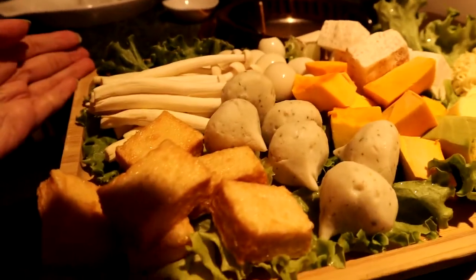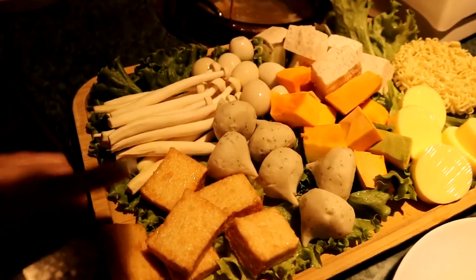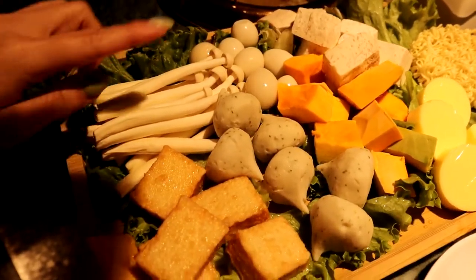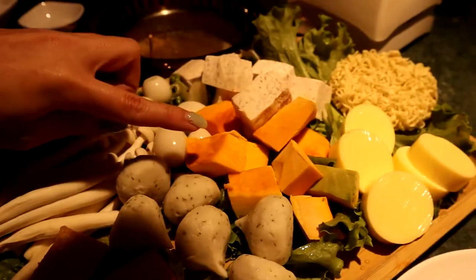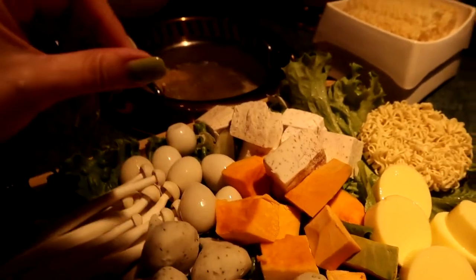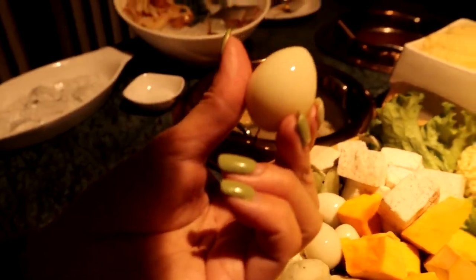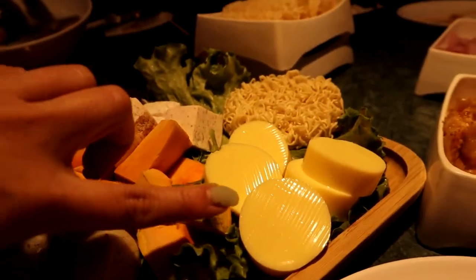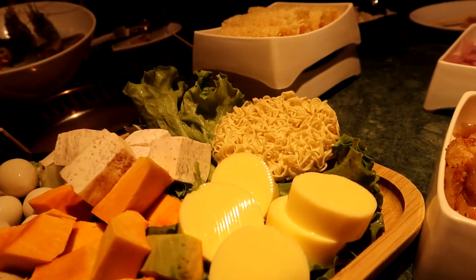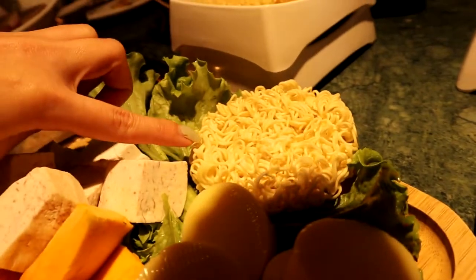We got our classic shabu shabu platter right here — a bunch of fish tofu, enoki mushroom, and fish roe balls, which are like a variation of fish ball. I always get pumpkin and taro because they really soak up the broth. We got a bunch of quail eggs, which is literally my favorite thing to eat at hot pot. We also have what they call Japanese tofu, which looks like egg tofu, and one ramen noodle as well.